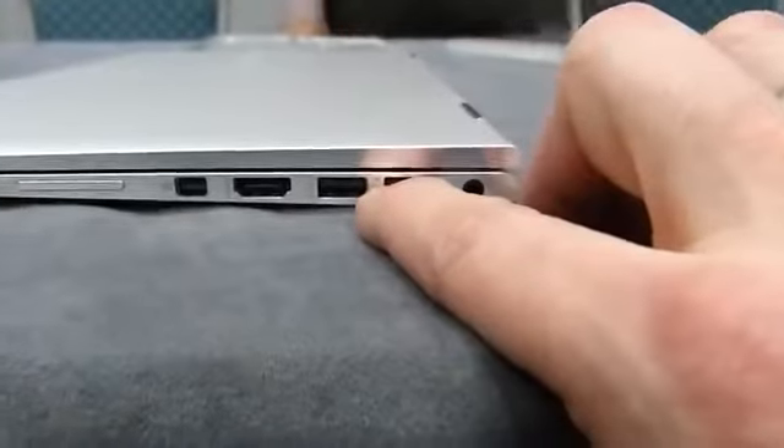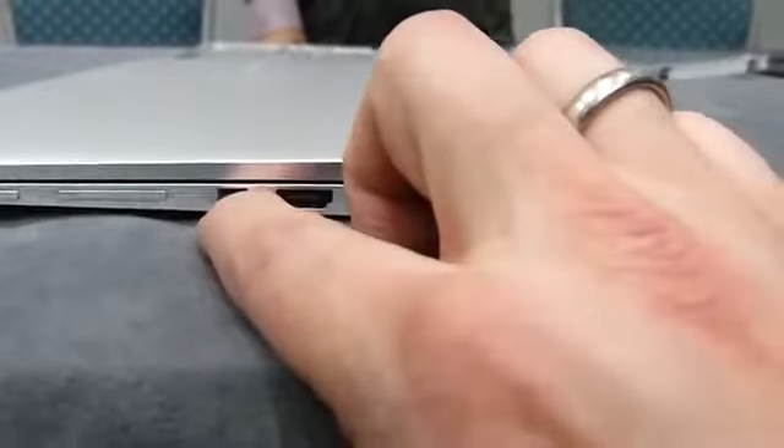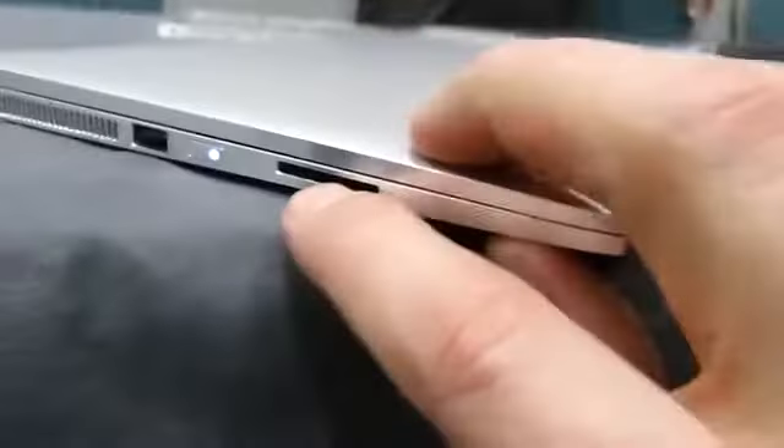Let's just have a look at the ports. We've got a couple of USB ports — they're all USB 3 ports on this, which is quite nice — HDMI and a mini display port, volume control and power. Flipping to the other side, you'll see a full SD card slot and a USB 3.